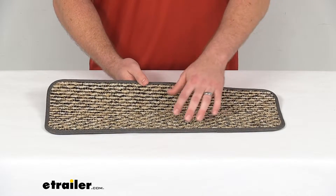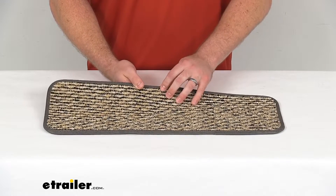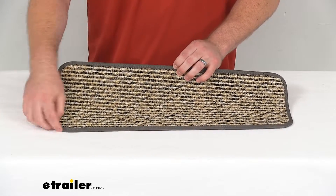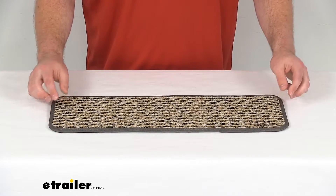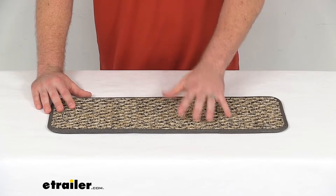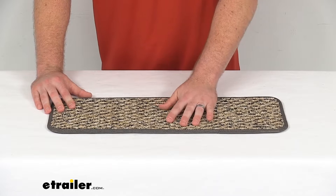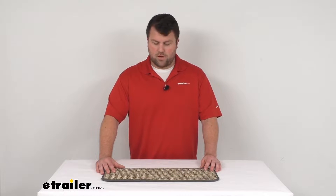So if you are needing that eight-inch deep option, this is going to be great for you. It does have a finished edge, so you can rest assured it's going to resist fraying. It's going to hold up really well and do a good job matching your RV's interior colors and giving you that nice soft place to wipe your feet off as you're going up into your RV.